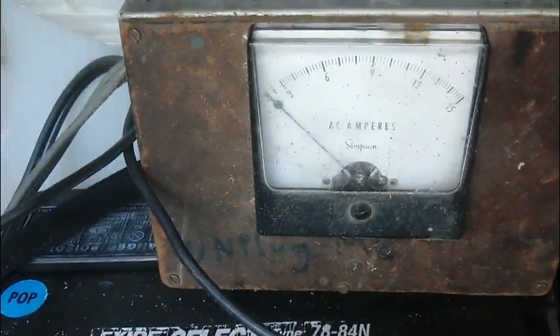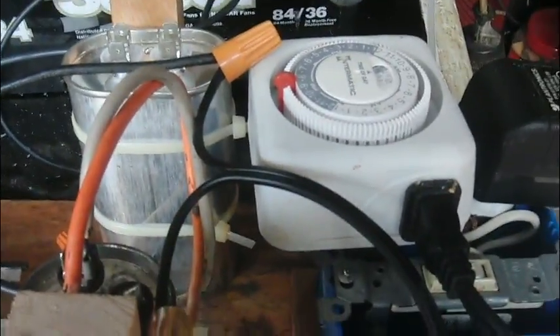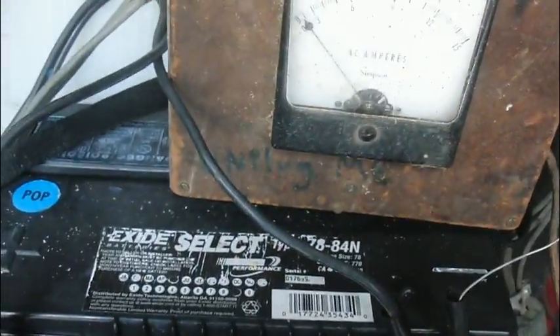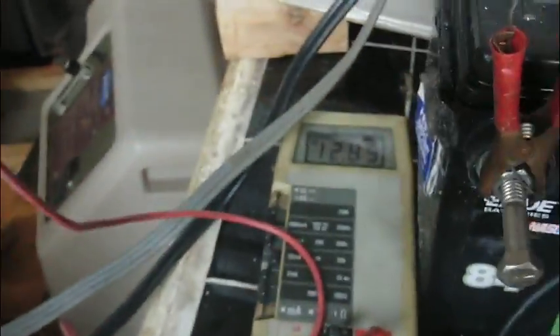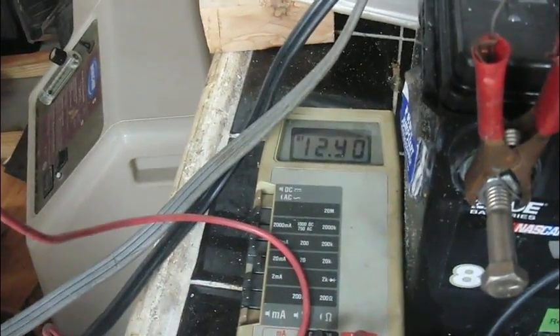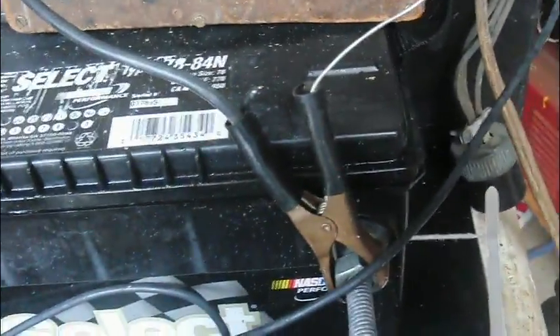I'm just going to flip the circuit breaker to my power strip, and you can see it's just about an amp going in. It's about 2 amps coming out at the 12 to 14 volts area. I've got 12.89, 12.90 volts across the two charging clips.